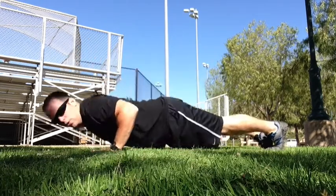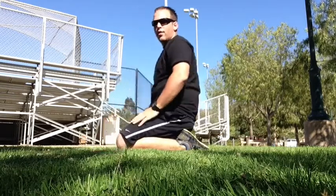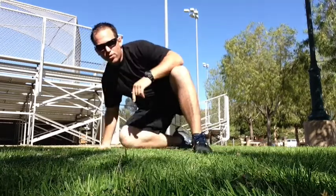You'll do two full reps of push-ups — one, two. You'll bring your knees back in. You'll do two full overhead presses — one, two. You'll do this all the way up until you get to ten reps. Once you get to ten reps, you turn back around and you descend going from ten to one.